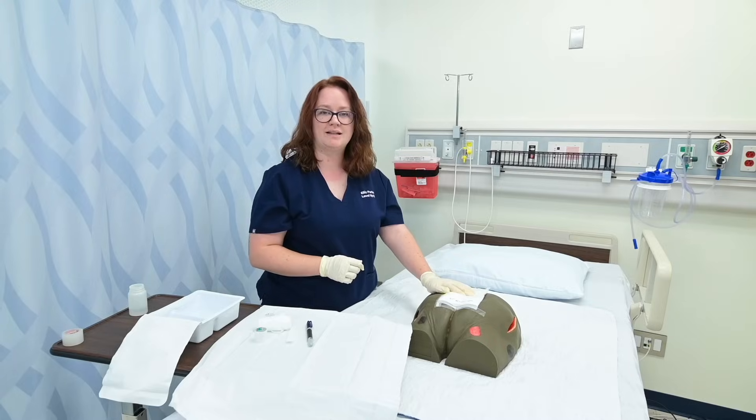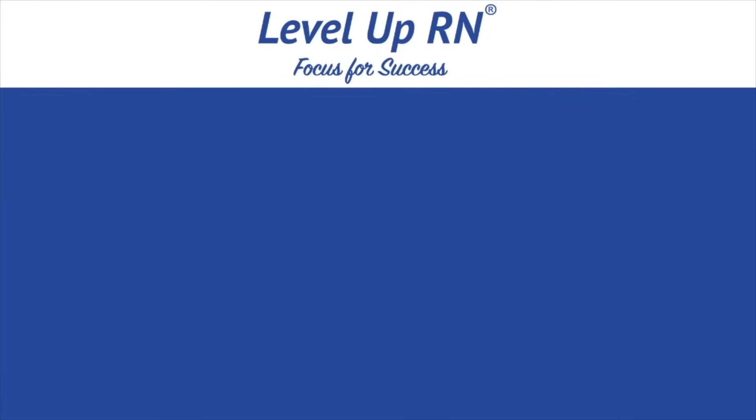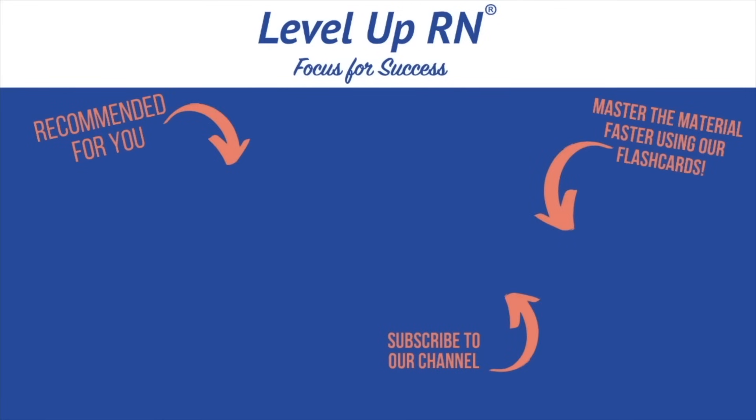The next person that assesses this wound will know exactly who changed it and when they changed it. I'm going to make sure that the label is placed on the wound itself and that it's documented in my chart — and now this patient's gotten a dressing change. I invite you to subscribe to our channel and share a link with your classmates and friends in nursing school. If you found value in this video, be sure to hit the like button and leave us a comment letting us know what you found particularly helpful.